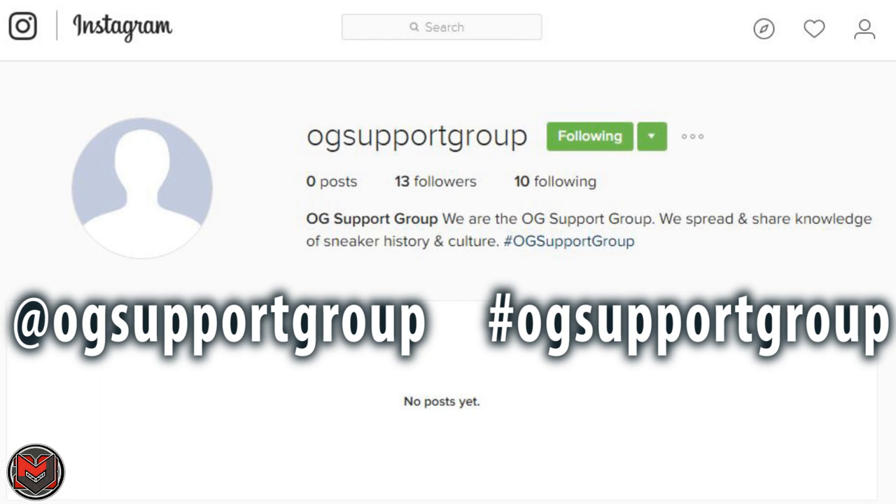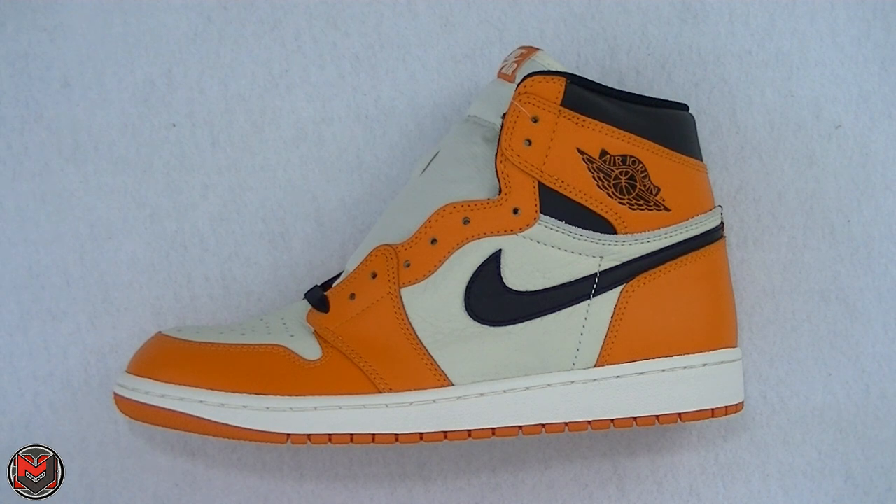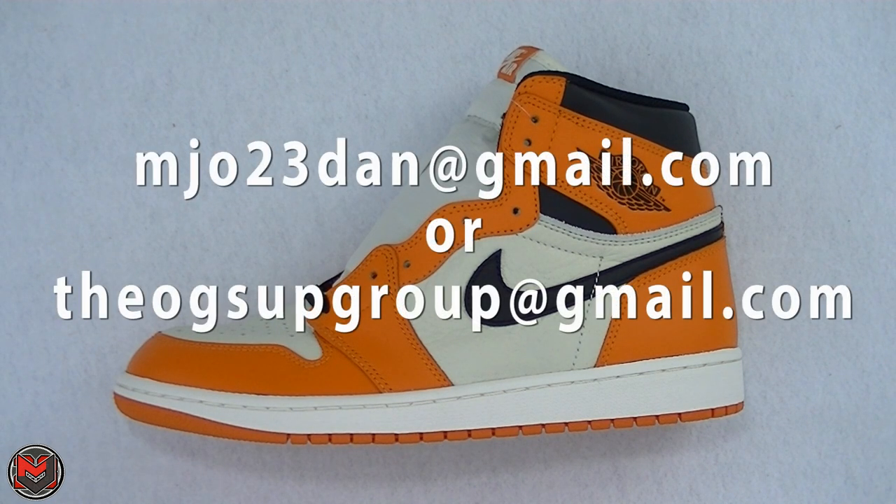The OG Support Group is basically a few members really dedicated to the culture of sneaker storytelling, sneaker culture, and bringing it back to the non-BS that's out there right now. If you guys like to hear stories, true collector thoughts, and anything about the history and culture of sneakers, I invite you to join and use the hashtag. The goal is to hear what you guys have to say about how sneaker culture used to be rather than all the hype beasting. Also, we don't have a logo right now, so if anyone has graphic art skills and wants to create one, drop me an email and we'll shout you out in the next video.